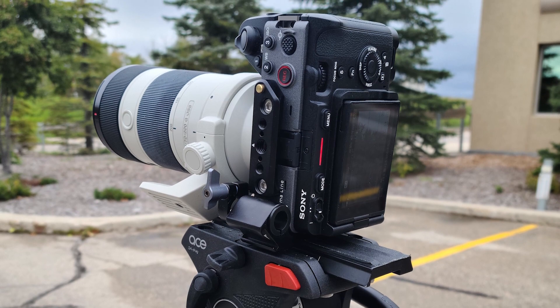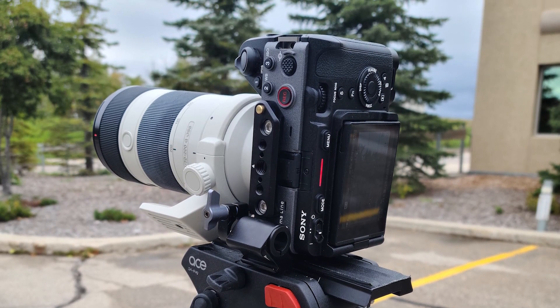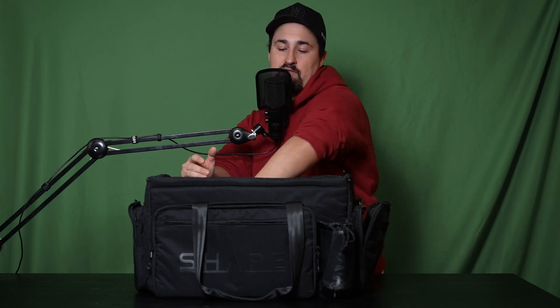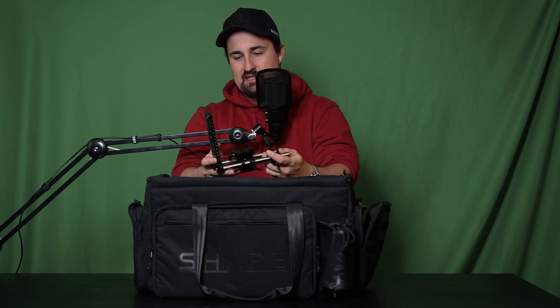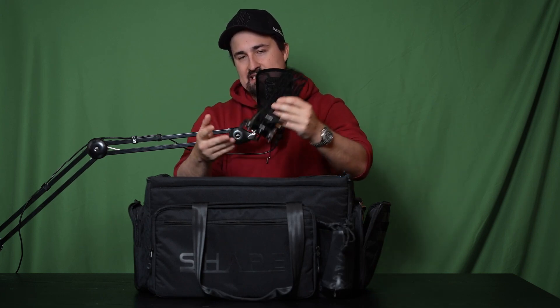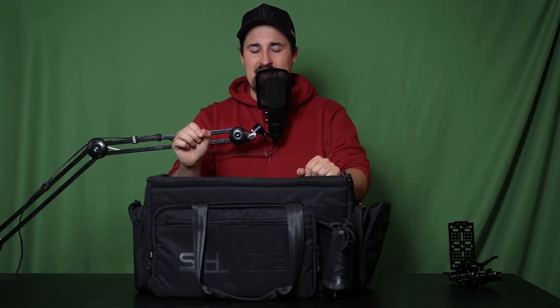Now we get into the serious stuff — which might be anticlimactic because the main camera is actually filming me on the tripod. That's my Sony FX3, my run-and-gun system. I have a Sigma 24-70mm 2.8 lens on it, the optional XLR audio handle, a Small Rig cage, and a few extra bells and whistles. That goes right in the center of the bag — there's a little space for it to drop in fully constructed. The FX3 with a 24-70mm lens fits excellently in the center, keeping everything balanced and not topsy-turvy.